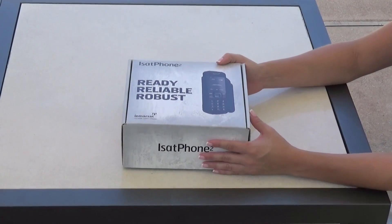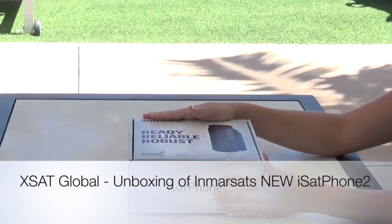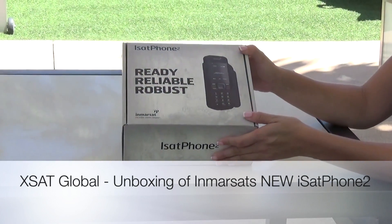This is Vivian Suarez with AXSAT Global. I'm about to show you the unboxing of the new iSAT Phone 2 from Inmarsat. This phone does exactly what is shown on the box.